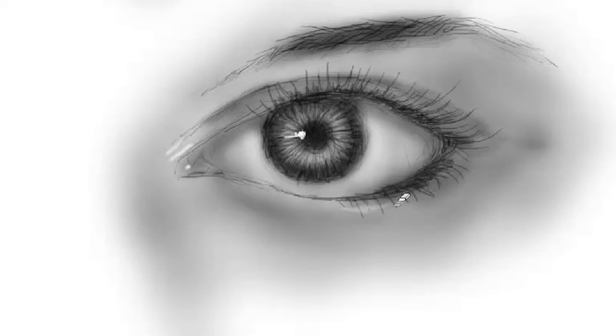I'll also take my eraser and soften the inside of the iris, usually opposite the highlight that I put on the pupil — just soften it a little bit, it makes the eye look more convincing. Then a few more details: darkening the bottom of the eyelid.